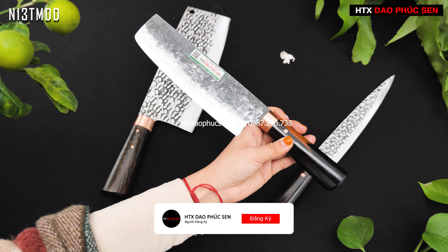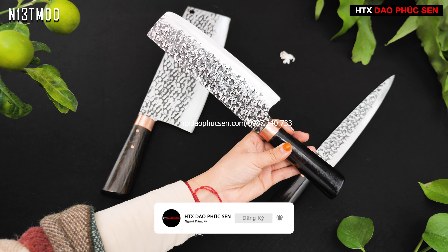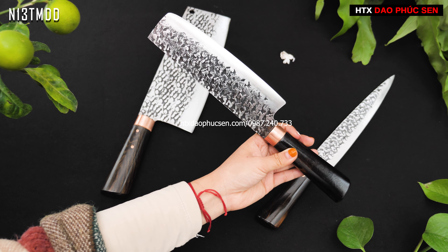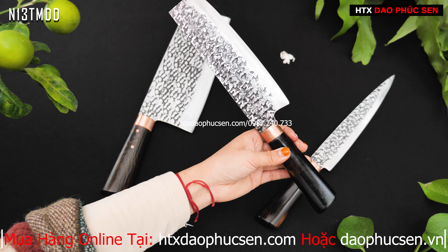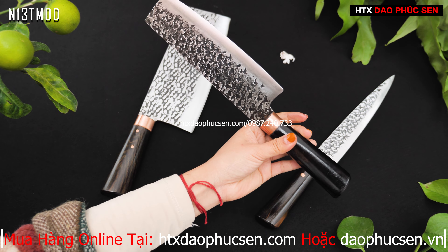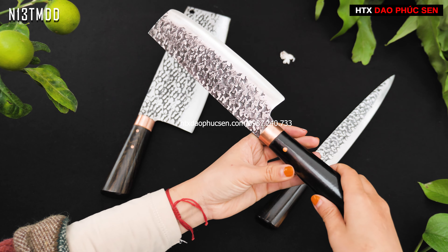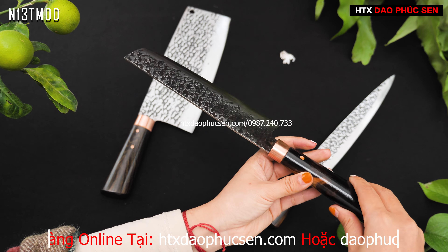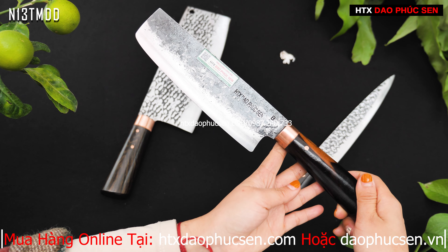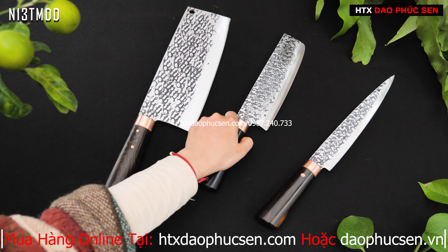Đây là combo 3 con dao đầy đủ chức năng. Giao thái không phải to mà là giao thái bé, sẽ gọn hơn rất nhiều nếu gia đình ít sử dụng mẫu giao to. Giao thái và giao lọc sẽ có một chốt thôi. Đó là mẫu Usuba bản có đánh trồng dính.